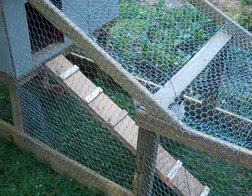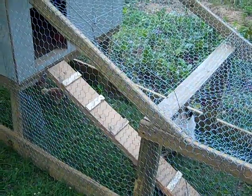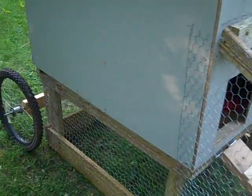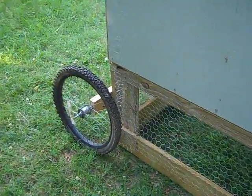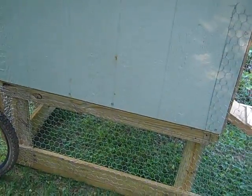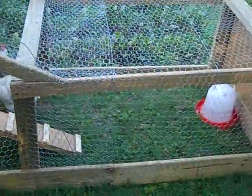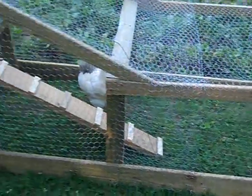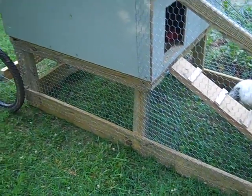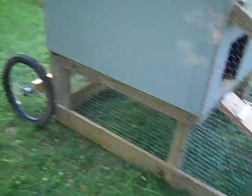I got my inspiration from watching a YouTube channel called Pine Tar 100. He has a really nice mobile coop on bicycle wheels. Mine — I didn't use his design just because I'm not nearly as talented as he is, but some of the basics are similar. Well, I say that — bicycle wheels, that's about it.